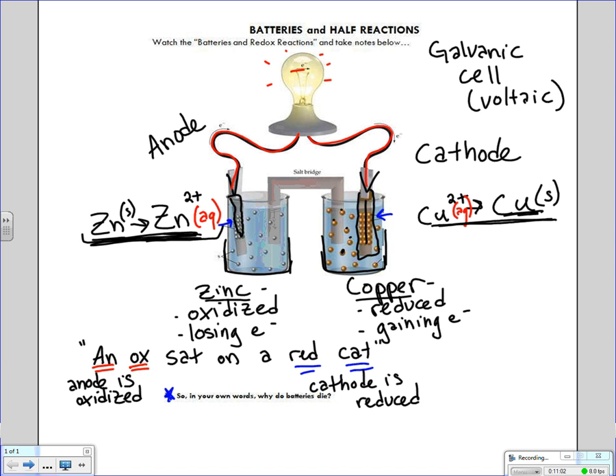If you've ever looked at a battery, you've noticed how they have a plus end and a minus end. This comes back to these terms. From first semester, we learned anion and cation. Anions are negative, so the anode part of the battery is labeled with the minus sign. Cations are positive, so we label the cathode with the plus sign.